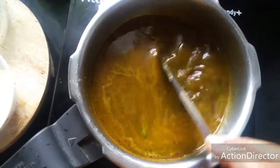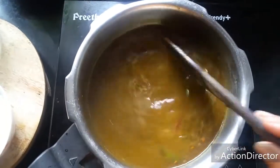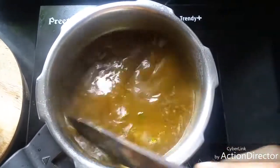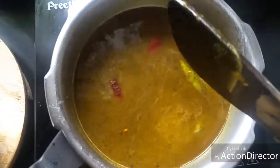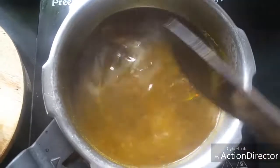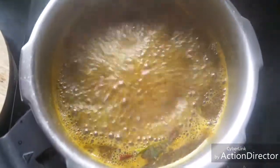You can even use tamarind powder or tamarind paste that is available, adjusted to your sourness level requirement. The mint flavor adds a nice twist to the regular puliyodurai. Now this has come to a boil — I'm going to add the washed and soaked rice to this.